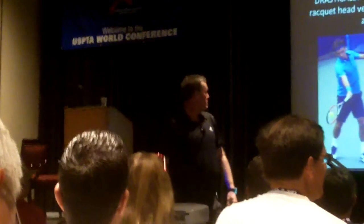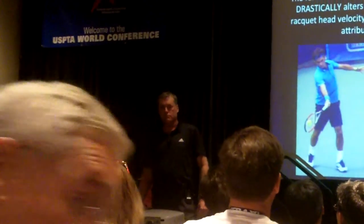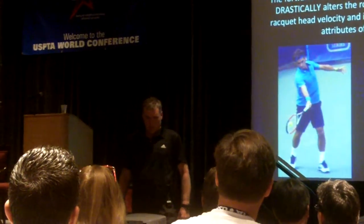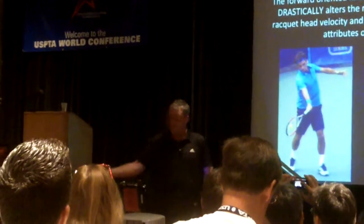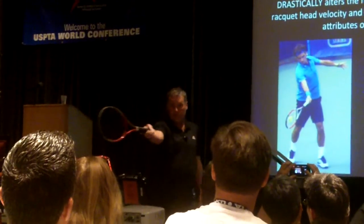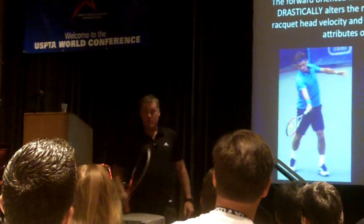Q: What about tennis elbow — is hyperextending the arm not more strenuous on the elbow? A: It's more strenuous on the elbow if the arm is not pulled through. In fact, if the arm comes out without being pulled forward, the forces absorbed through contact create shear force against the elbow joint. But if the arm is positioned forward, it's actually safer.